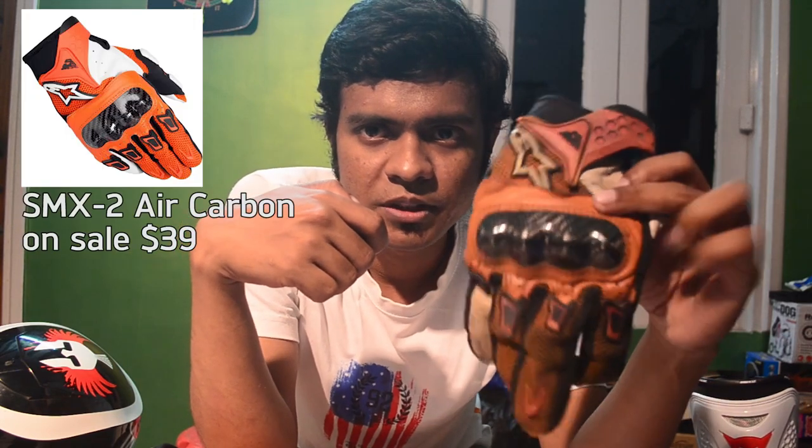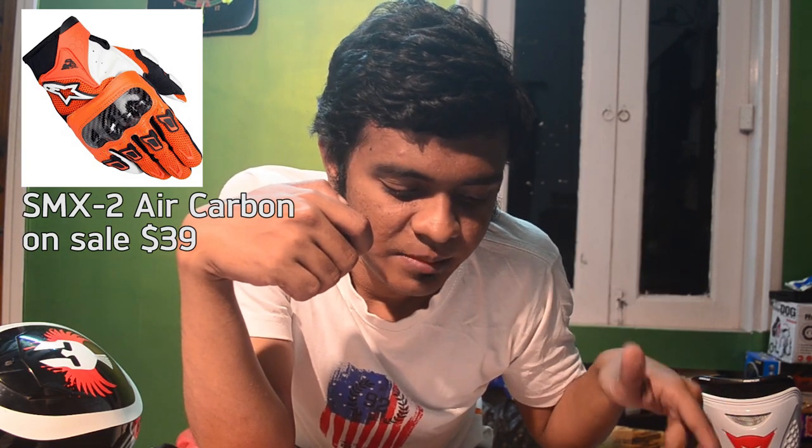For gloves, I've been a long-time user of the Alpinestars SMX-2 Air Carbon. This is the best pair of street gloves I've used — it has carbon knuckle protection. It's a short cuff glove, which is exactly how a street glove should be if you're riding in a hot climate. I do not recommend this for highway riding, high-speed sport riding, or track days — you won't even be allowed on a race track with these. For street riding, the SMX-2 Air Carbon was selling for only $40, which is a great deal right now.